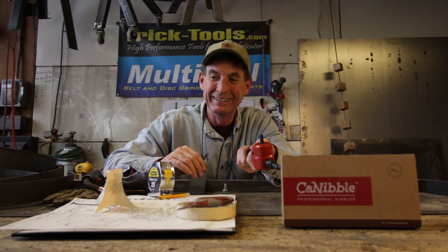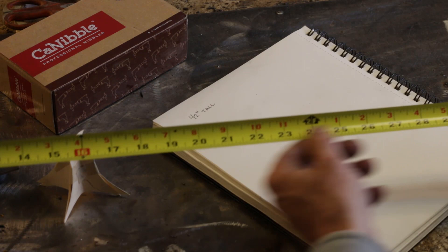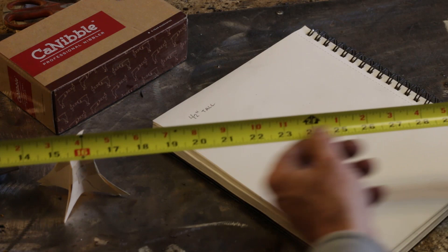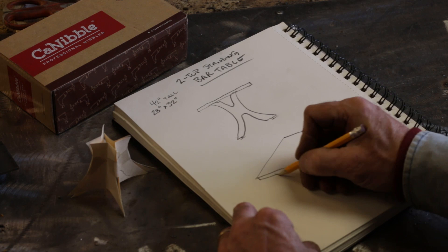We've already taken time to cut out a little mock-up so I've got kind of an idea where I'm headed, but I don't have the dimensions or anything like that yet. So let's start with a drawing right now. The first thing we're going to look at are our dimensions. I want to make a standing bar table — 42 inches tall, and for a two-top table I think we're looking at 28 by 32.